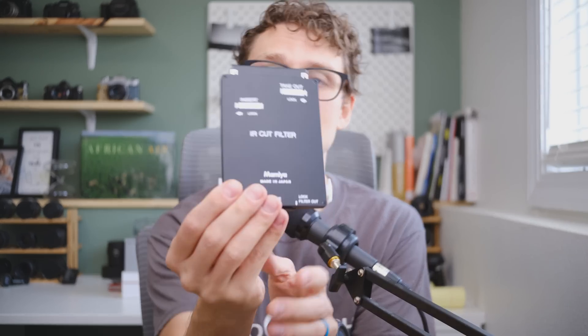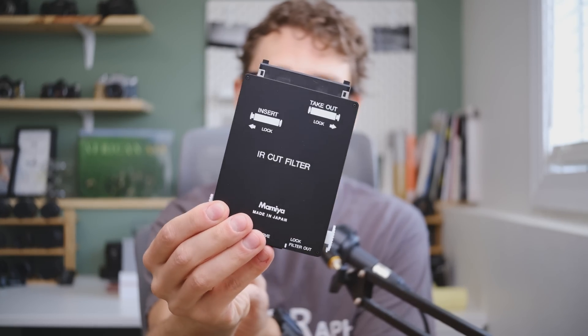My idea is to buy a spare cartridge on eBay, somehow remove the IR cut filter from within the cartridge but keep the framing and housing intact, so that I can insert it into the camera. It'll detect it as if there were a filter there and allow me to take a picture — giving me beautiful, artistic full spectrum images on this old CCD medium format camera, which will just be super cool. I feel like this should work.